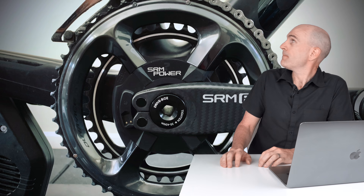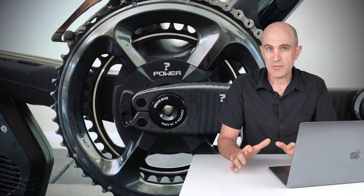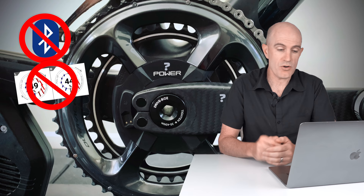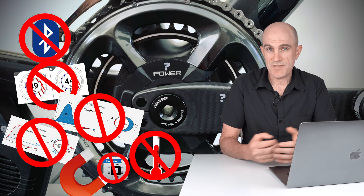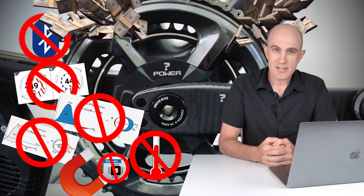Let's pretend for a moment an unnamed company was to release a power meter in early 2020, or anytime in the last three years, with the following features: ANT+ only with no Bluetooth, no left-right power balance, no torque effectiveness, no pedal smoothness, no cycling dynamics. It would need a magnet installed on the frame, no user firmware upgrades, no active temperature compensation, power accuracy of plus or minus 1.5%, and the price in Australian dollars would be over three and a half thousand dollars — around 1,900 to 2,500 US dollars.